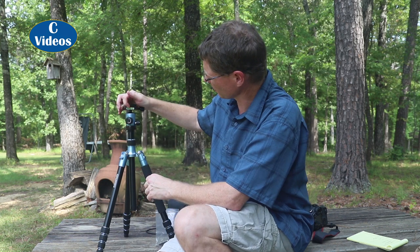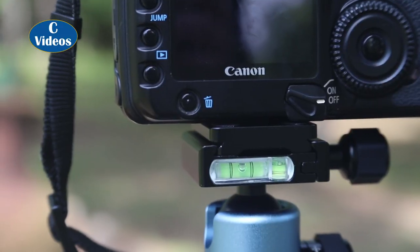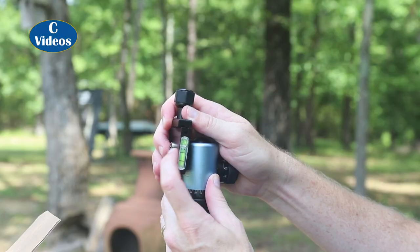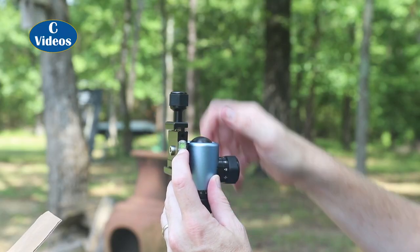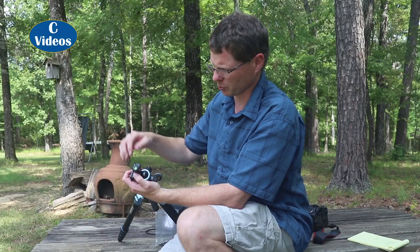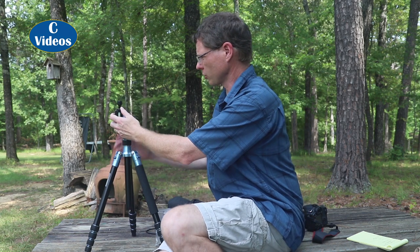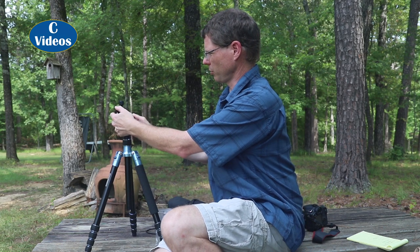One thing I do like is it's got leveling bubbles. You've got a horizontal level here, and if you go to use it vertically, there's a smaller bubble that becomes a horizontal level for vertical orientation. And on top, when the column is up, you've got a ball level there to further help you get level — of course, that's all assuming you're leveled out with your camera mounted to the tripod.